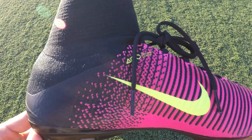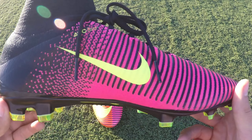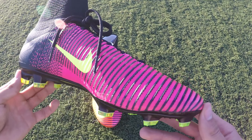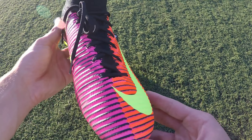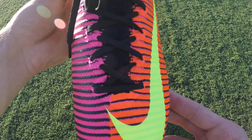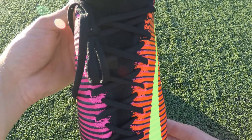There were a few problems with the comfort of the previous cleat, such as the stiff heel lining causing blisters and discomfort. Also, the durability of the cleat was an issue, causing me to replace cleats every 3 to 5 months. In this video I will look at a few aspects of the cleat that Nike might have changed.